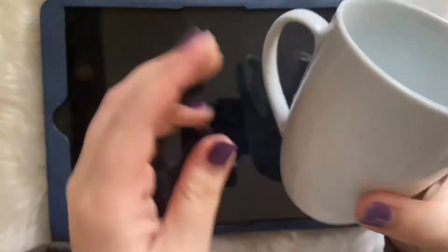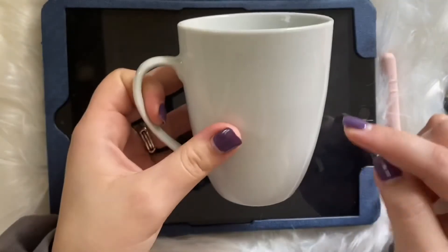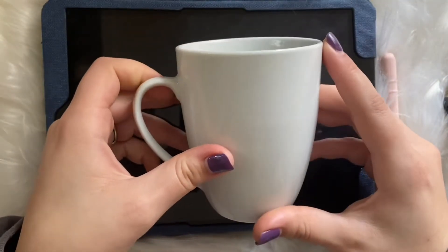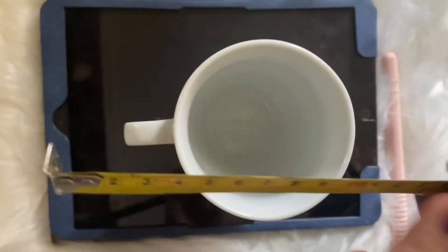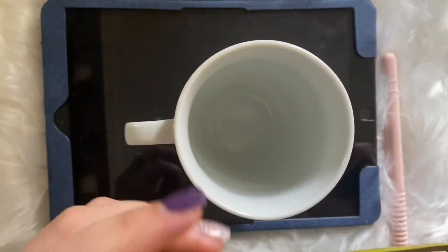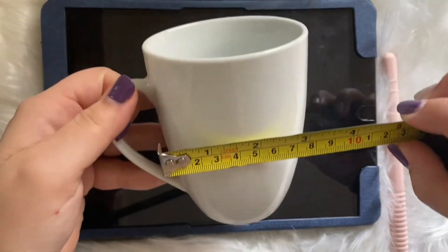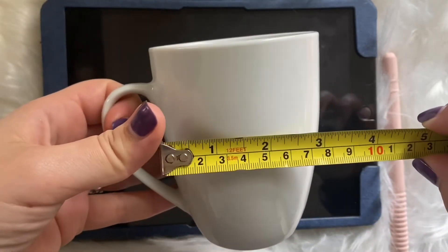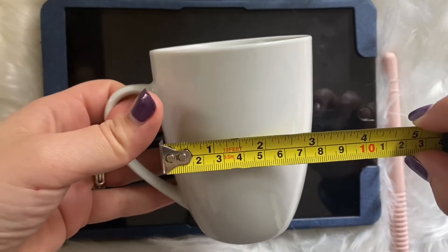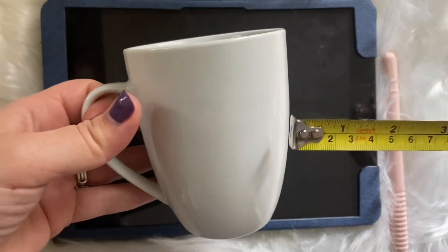I got my mug — just a plain white one, nothing crazy. Before I actually print my vinyl I measure the cup. I usually have one of those string measuring tapes but I can't find it, so this will have to do. I just estimate it — from what I see it's maybe like three and a half going across this way.